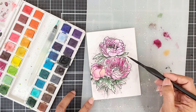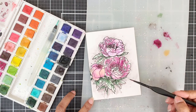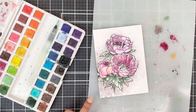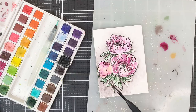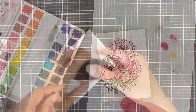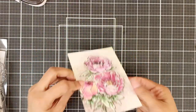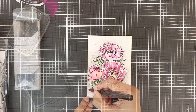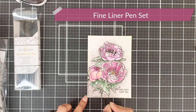For the background, I'll add a light colour wash of Lava Rock pigment and I'll keep working on it till I'm happy with the look. I've now cut my panel. I'll stamp the sentiment and use a pen from the fine liner pen set and draw a border around the panel.